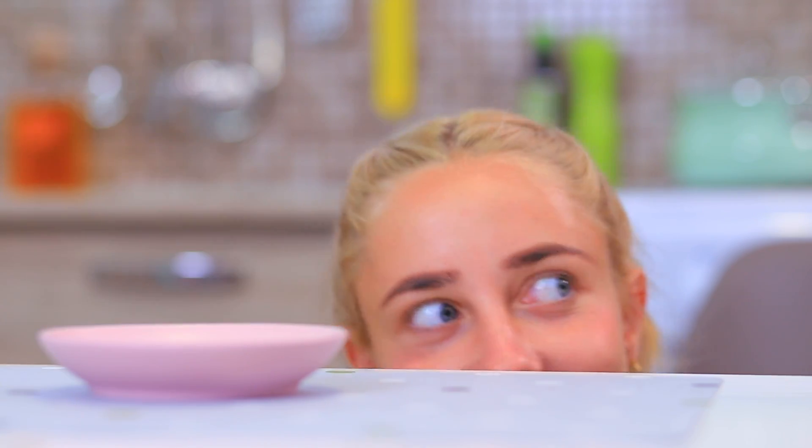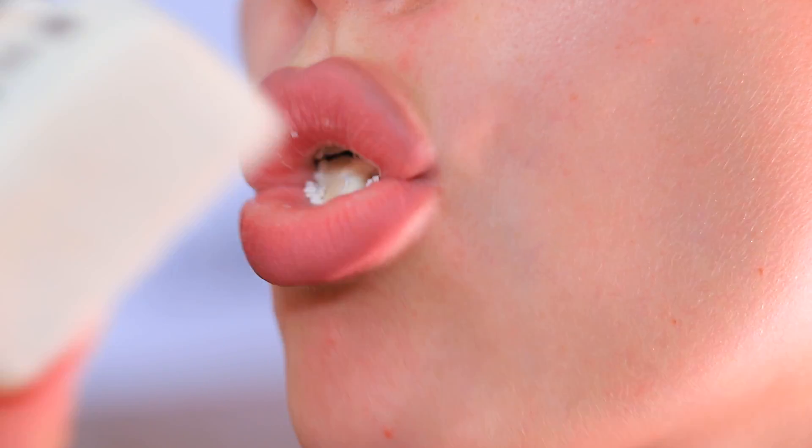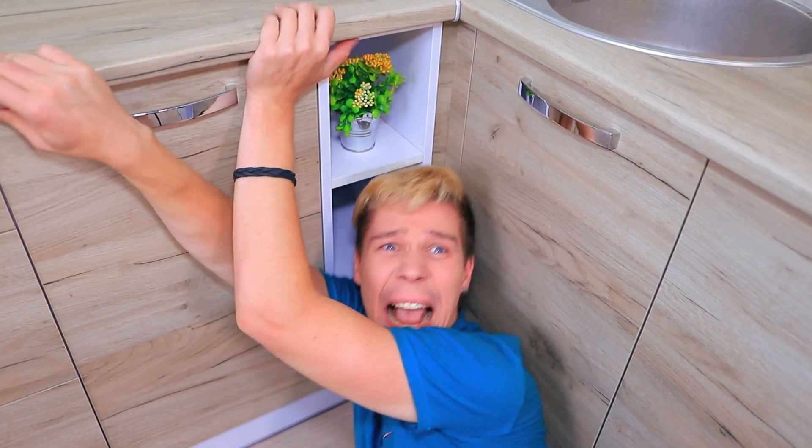Mmm, here's a nice treat for me! Hey, who stole my cake? No, you give that back! Oh wow, what's going on? I think I'm getting bigger!